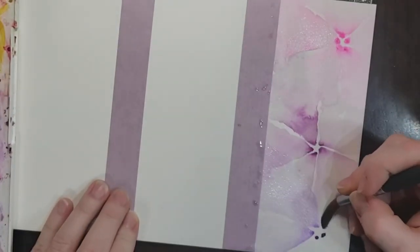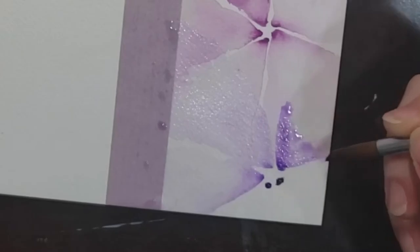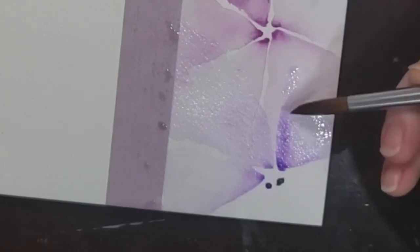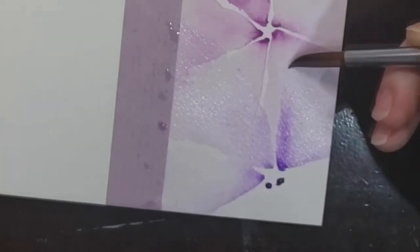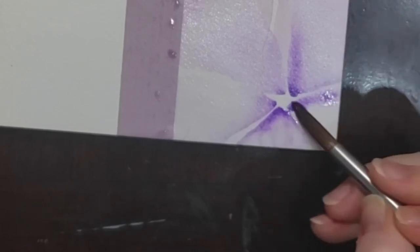I'm just rotating my paper to get a better angle, pulling that paint out again. The last flower — we've got dry paint underneath, so I'm going to add some clean water and then use kind of a dryer brush technique to just spread that out and fade it out on top of the one behind it. And the last two sections here. And there we go — so there is our first bookmark.